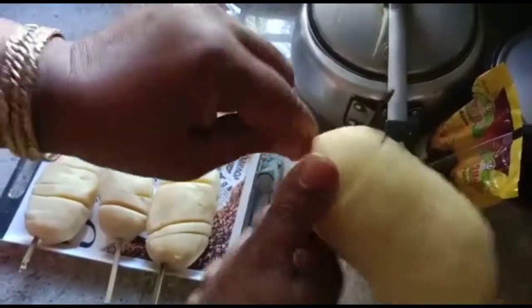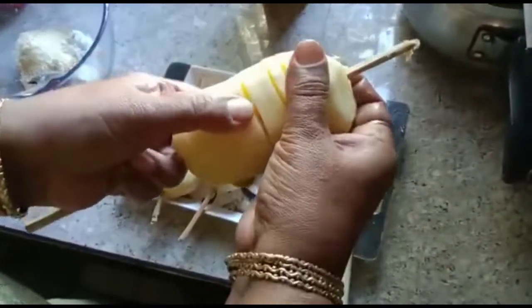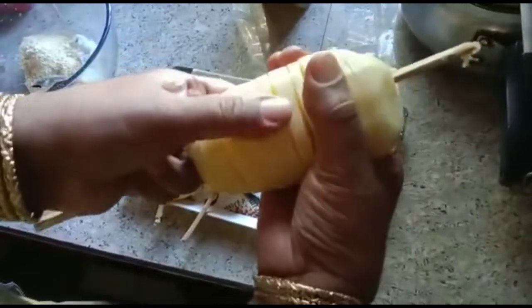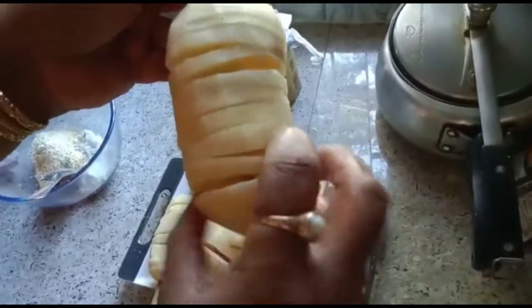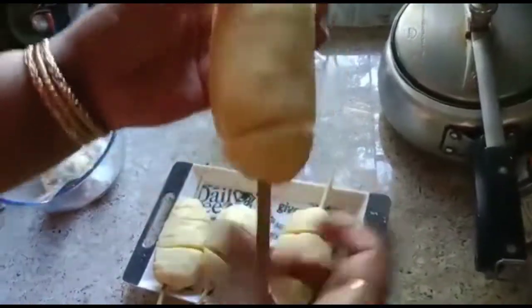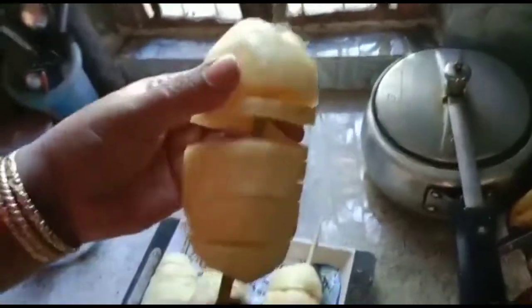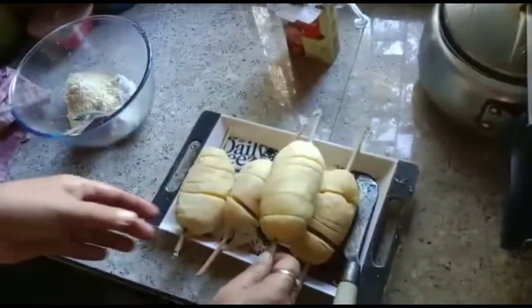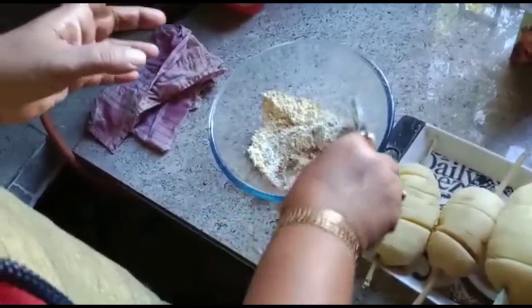All right, this is the cutahogol. I will cut this cutahogol. The cutahogol has been cut. Our cutahogol is made and everything is done.